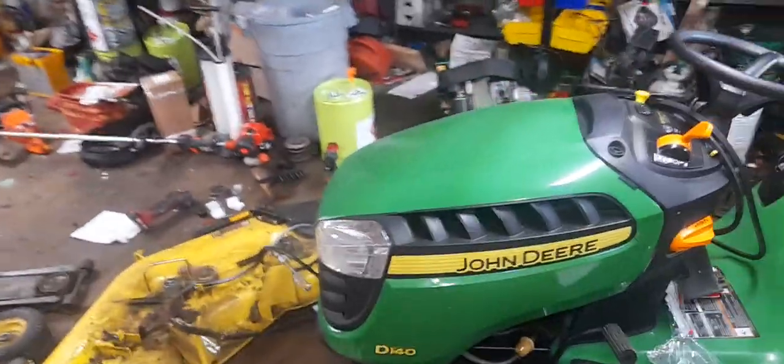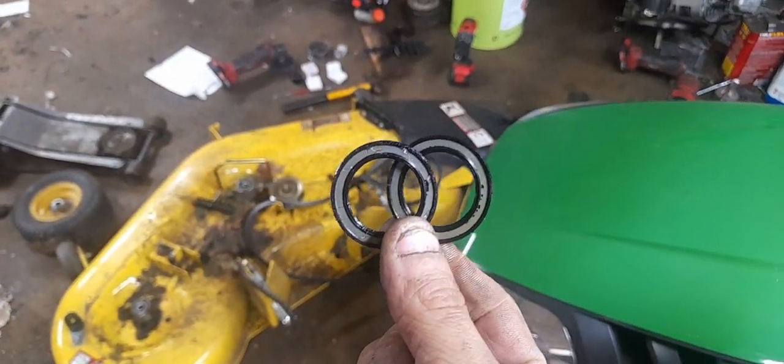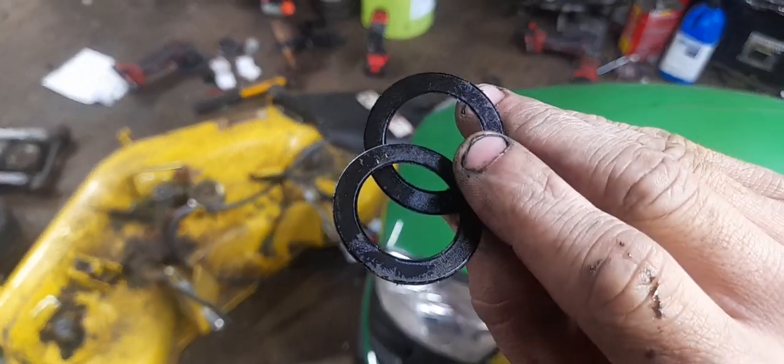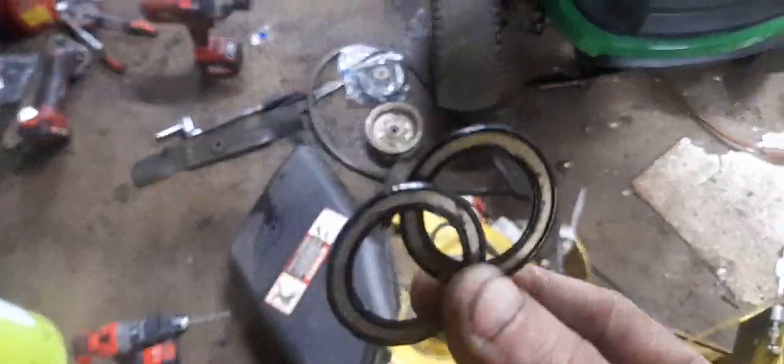Check this out — I want to show you this quick video. These right here are dust caps. When you're replacing your spindle bearings, you can notice your old bearings right here.